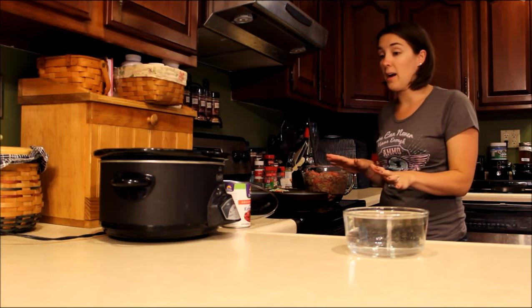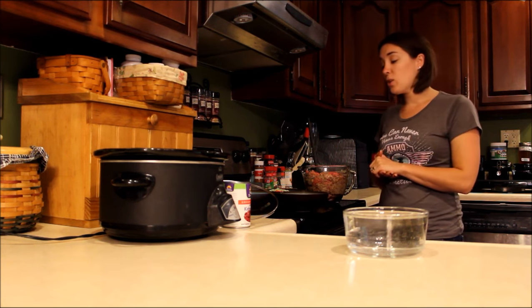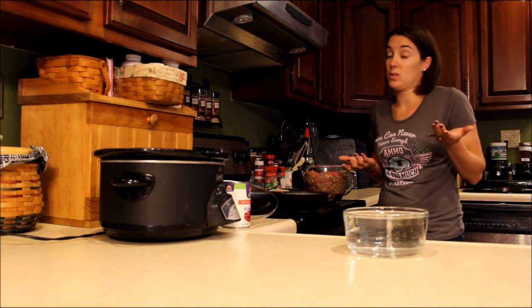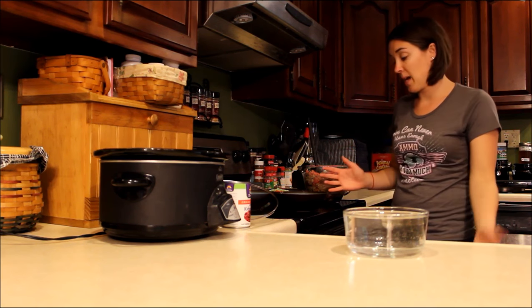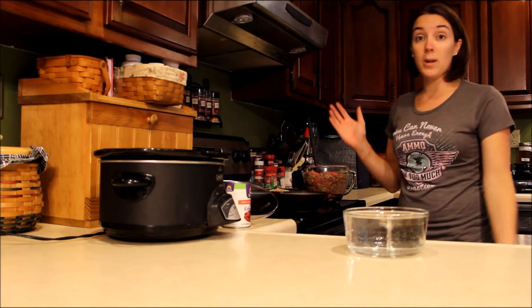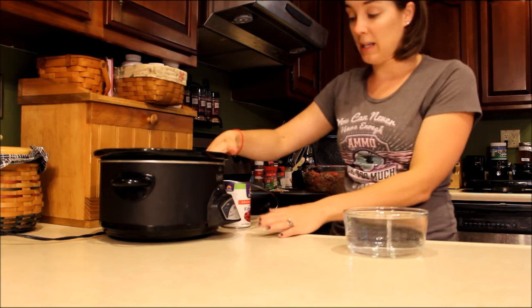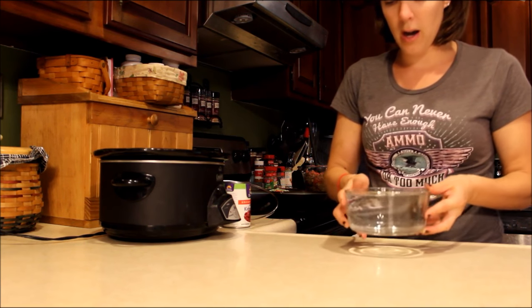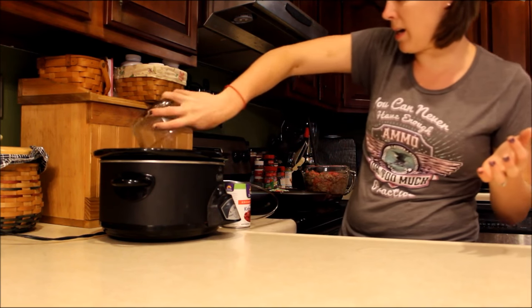The hardest part of crock pot dog food recipes is the prep work. It took me about 15 minutes to prep everything for this recipe, and that's literally all the time you're going to have invested in this. I've plugged in my crock pot and it is set to low. In this bowl I have four cups of water — I'm going to add that in first.